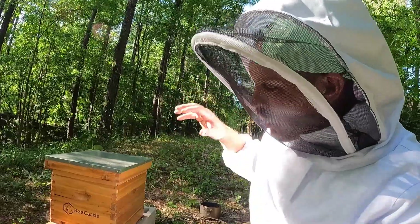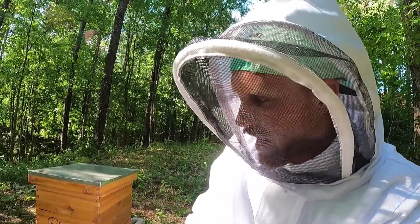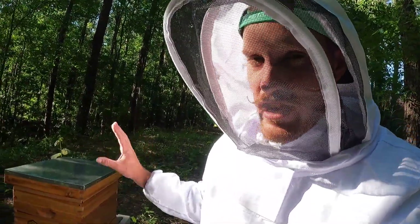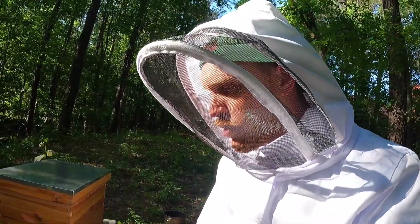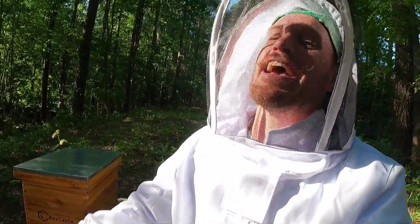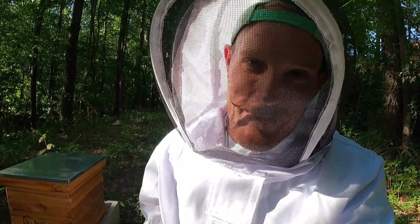Guys, this is so awesome to see our colony growing. Everybody's doing well, we're getting frames filled out, everybody seems happy, we see eggs, we see larvae. We are completely prepared to add the second hive body to the top of this with another eight frames — we're just going to wait for that fifth frame to get filled out a little bit more before we do some expansion. Thank you all for following along with me on my first year of beekeeping. If you have any questions or observations, drop them in the comments below, and as always, we will see you in the next one.